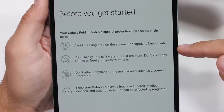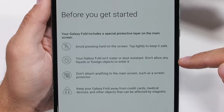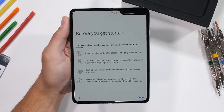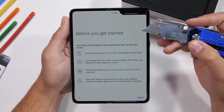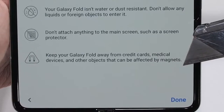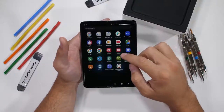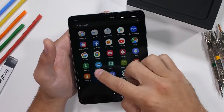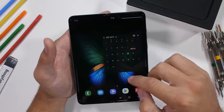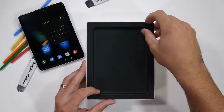Avoid pressing too hard on the screen — only tap it lightly. The phone is not water or dust resistant and don't allow any foreign objects into it. Also don't attach anything to the main screen, no screen protectors. Keep the fold away from objects affected by magnets, like credit cards. Those all seem like pretty big issues. Cell phones are quite possibly some of the most accidentally abused pieces of technology on the planet, and Samsung's there telling us not to touch it very hard. Not very confidence inducing. Before we commence the first fold, let's see what's inside the box.